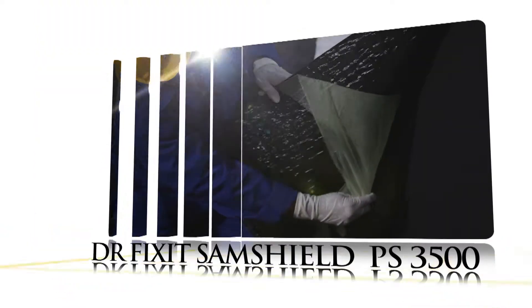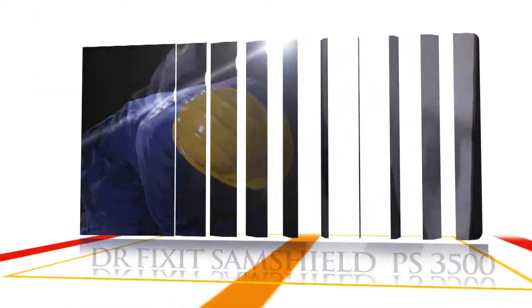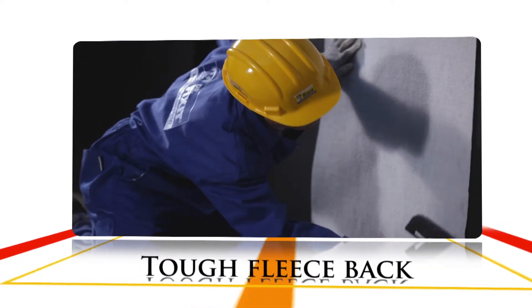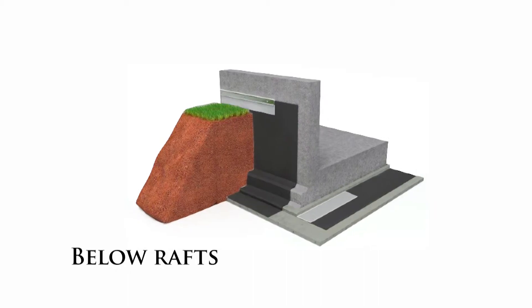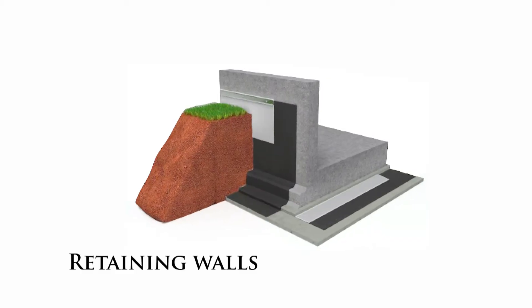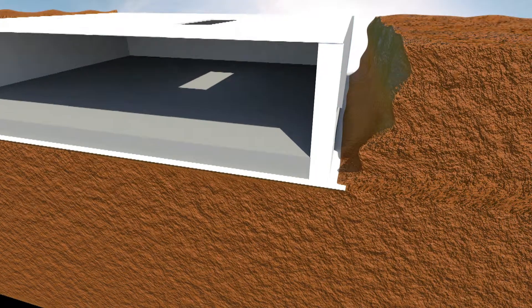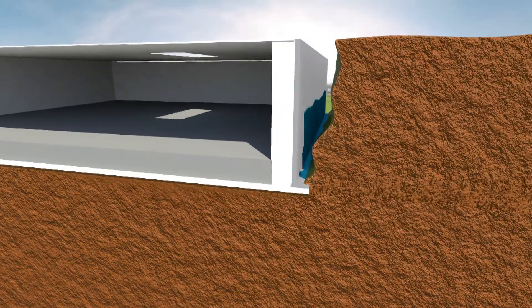Dr. Fixit SamShield PS 3500 comes with a special tough fleece pack with excellent draining and backfilling property, which can protect the billow rafts in occasionally wet and shallow dry basements and retaining walls. The fleece pack also protects the membrane and structure from sharp objects while backfilling of soil.